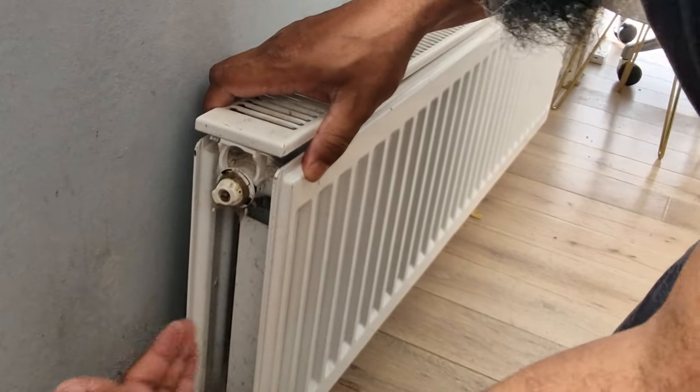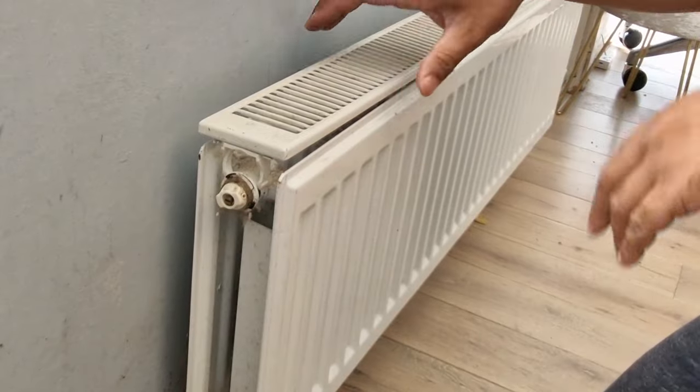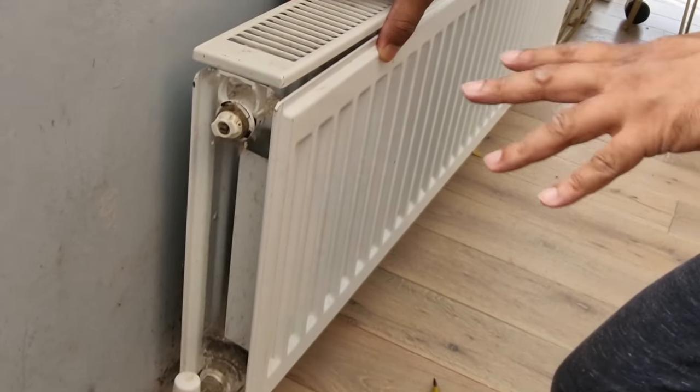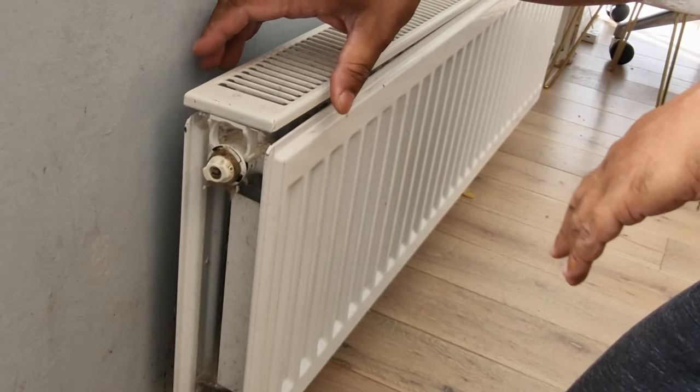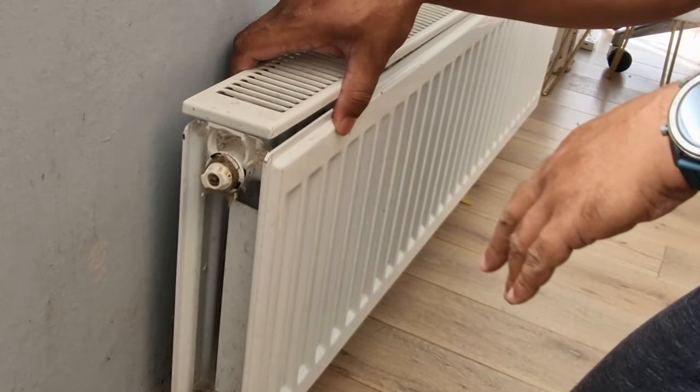The same thing can be applied on the other side as well, and that way you get the full cover off and you can hoover up the back — as you can see it's very dirty. It takes a bit of elbow grease but it gets the job done. Just be careful not to break any pieces, and putting it back together is done the same way you take it off.